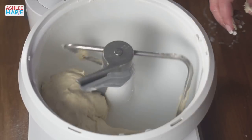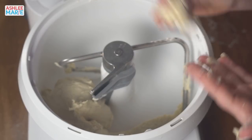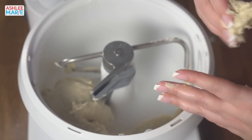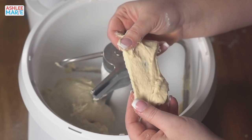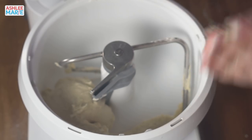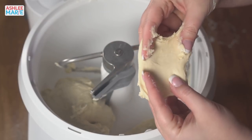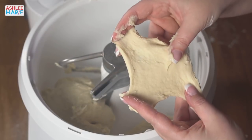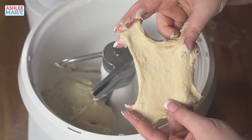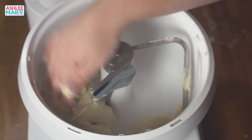Somebody asked what kind of mixer this is - this is a Bosch Universal mixer. This is what I grew up with; my parents had it, my grandma had it, my mother-in-law had it. It's amazing - it kneads bread really well and much faster than other mixers. No matter what mixer you're using, definitely use a dough hook. This dough is still a little underdone for me, but look at the great stretch we got before it started to rip - another three minutes and it would be done, but we're going to move on.